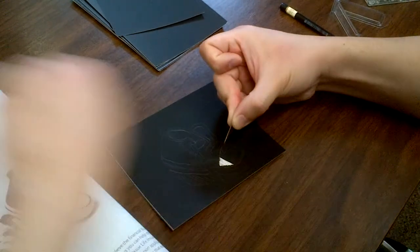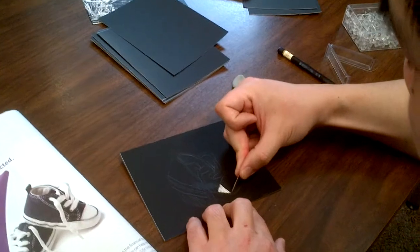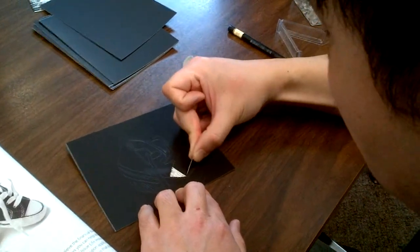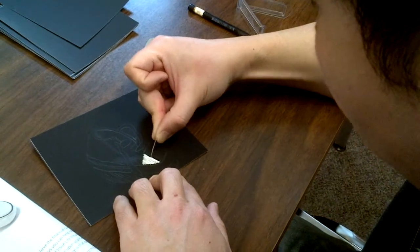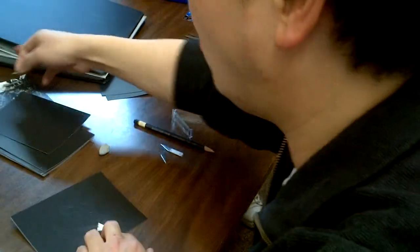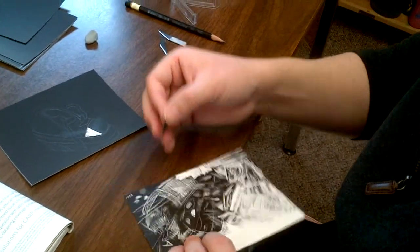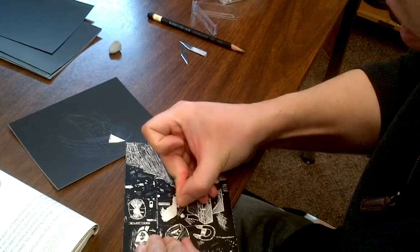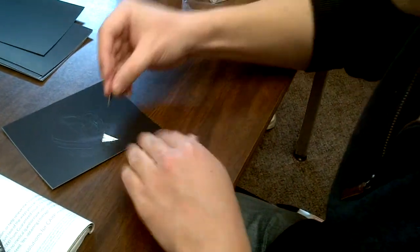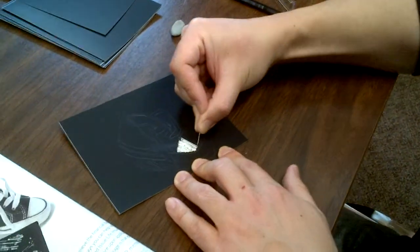I've got lots of scrap paper so you can test how hard to press. Some people press too hard, some too light — you have to figure out the right pressure. One mistake people make is pressing so hard they actually cut the paper. If you scratch too hard, you can damage the white paper underneath, so you have to be quite gentle.